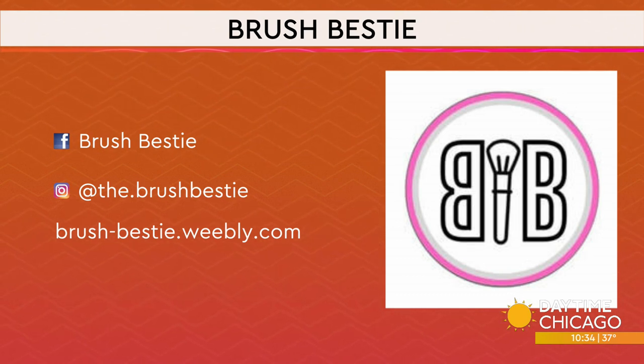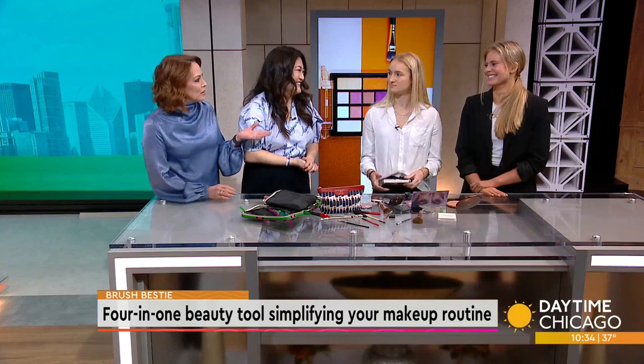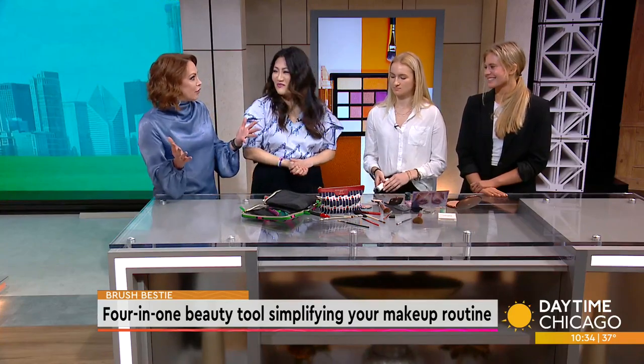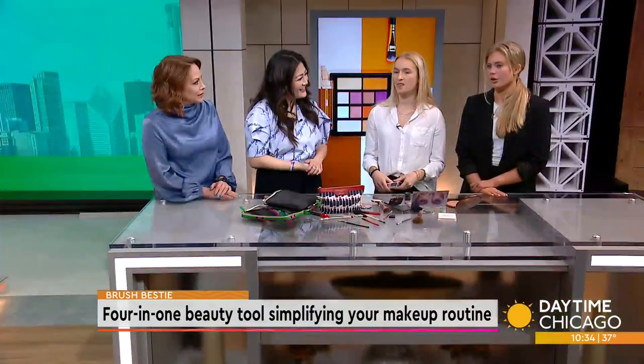I love this — you guys are young but thinking outside the box. What were you doing in high school? Were you inventing? I was just trying to get out of high school! But this is a great way to start moving forward. I bet you never thought it would come to this. Oh no — we had no idea when we were starting this that it would get this big.